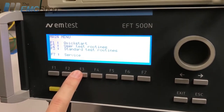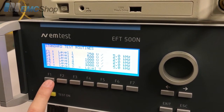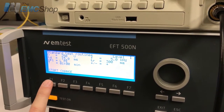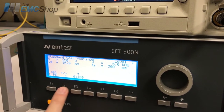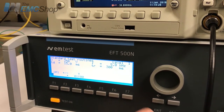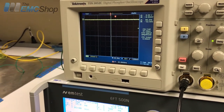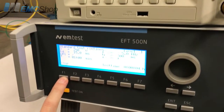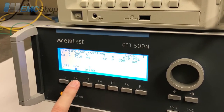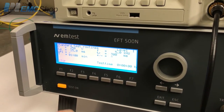We can also go to F3 Standards and set it up that way, so we can do Level 1. Test On — actually let's change the coupling. I'm going to change the polarity because I'm setting up the negative right now, and start.